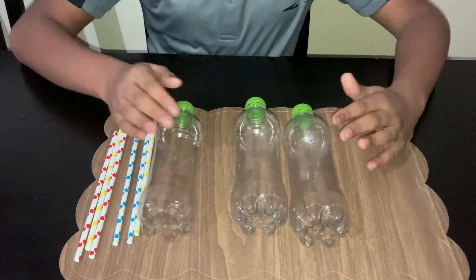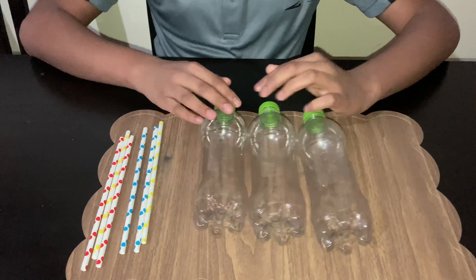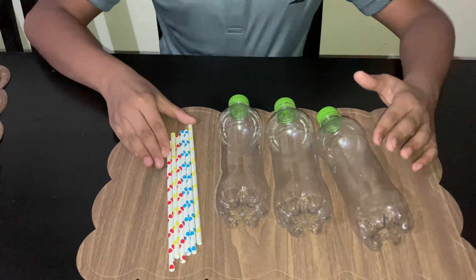For this experiment, you will need 3 bottles and their caps. And you will need a few straws.